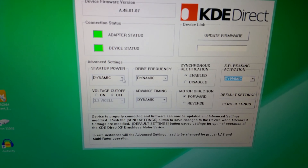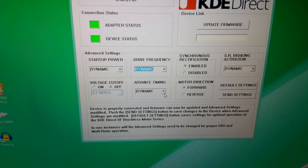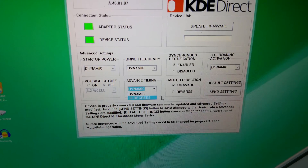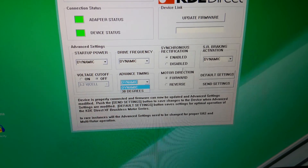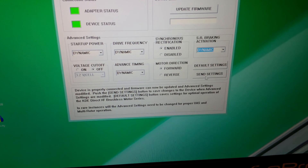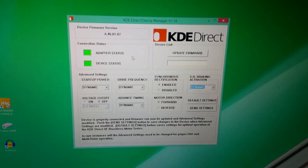So we're going to do an open test. Let me show you the device manager. Okay, so starting at power, we've got dynamic and high drive frequency — dynamic, balanced. Advanced timing: dynamic and 30 degrees. The 30 degrees gives you more thrust or torque, but at a cost of efficiency, so I just leave it at dynamic. Then voltage cutoff on and off, synchronous rectification enabled or disabled, motor direction forward or reverse, SR braking activation, and dynamic precision and balanced. You can send settings, restore default settings, and update your firmware. Pretty simple.